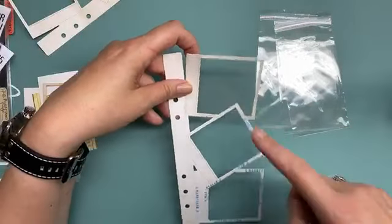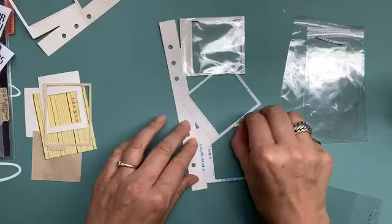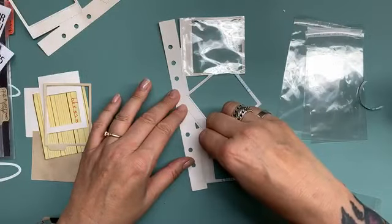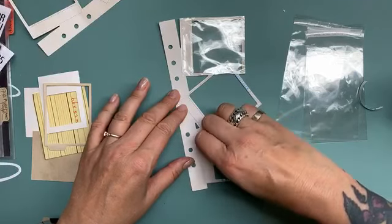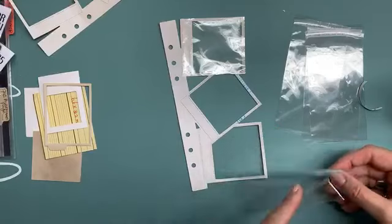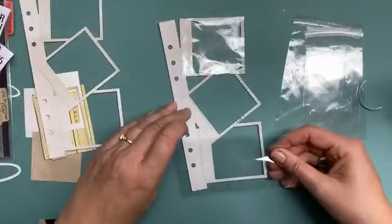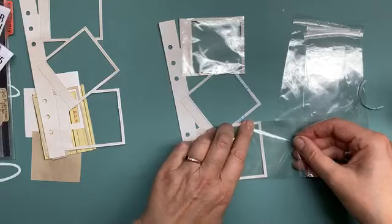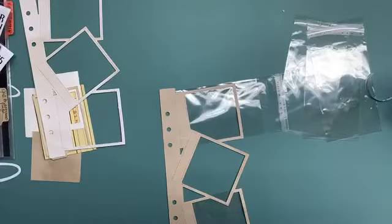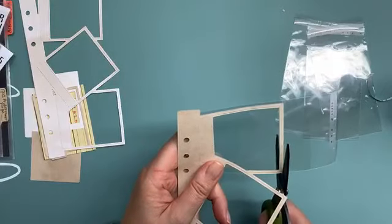I did this on Saturday already so let me think. As you can see I put down some double-sided adhesive and I'm removing the backing now so I can attach the cellophane bag. Let me cut the tape off. Then I'm going to glue it down and trim it so it fits perfectly. I'm putting this one over here. Now it's stuck on one side of the frame and I'm going to trim it down so it has exactly the same size.